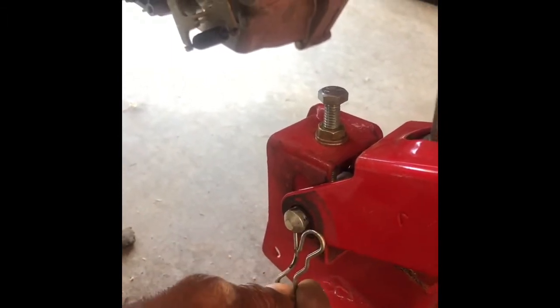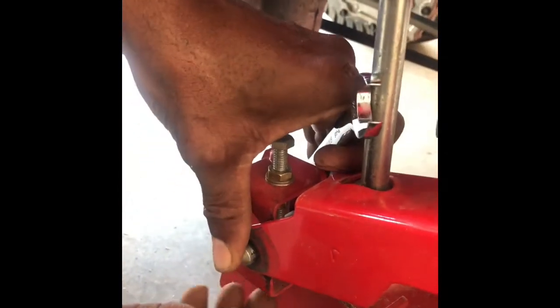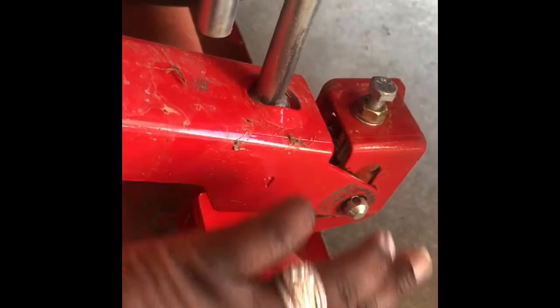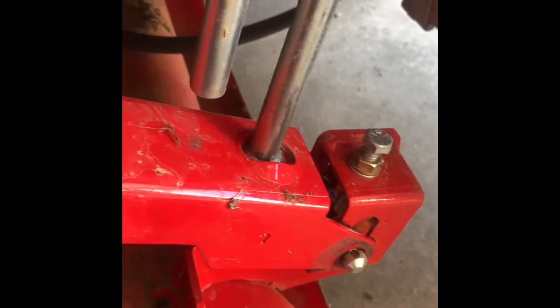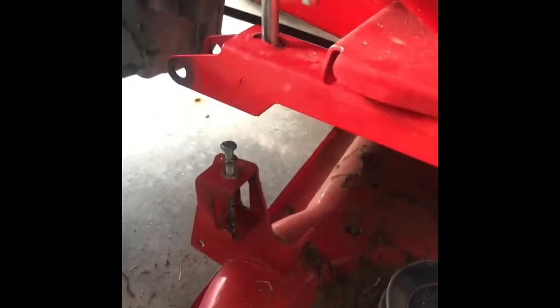Next we are going to take these clamps out — you just slip them out. You have one on each side. Then we're going to slide the pin out so that we can move this bracket off on each side to slide the blade housing unit out. You have to loosen the screw on top so that you can slide the pin out. After that, we can move this bar up and slide out the housing unit.